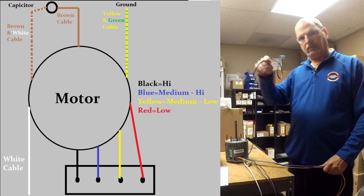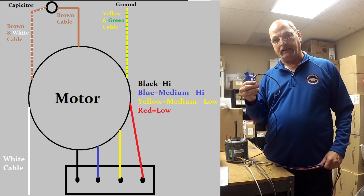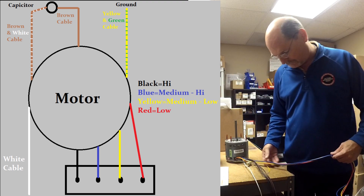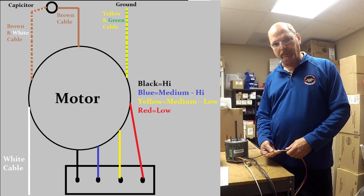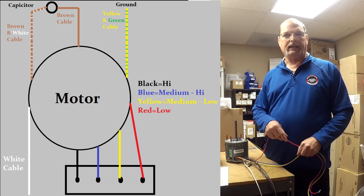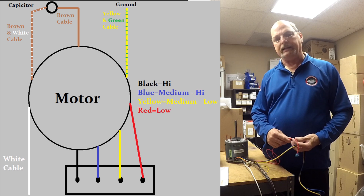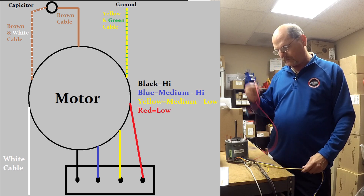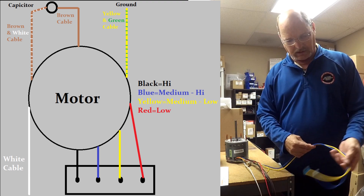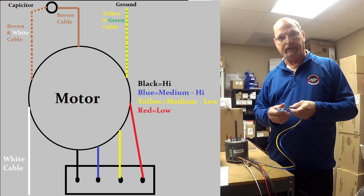Then we have our different blower speed wires. The black wire is high speed, used in cooling mode when we need maximum airflow. For heating, we use the red wire, which is very low speed — we don't want a lot of air moving through the furnace in heating mode so we can get maximum heat out of it.